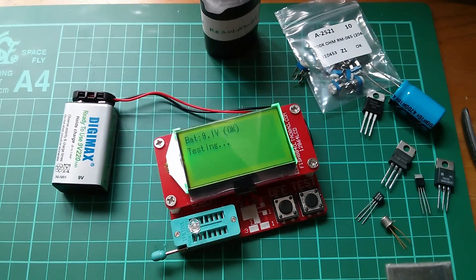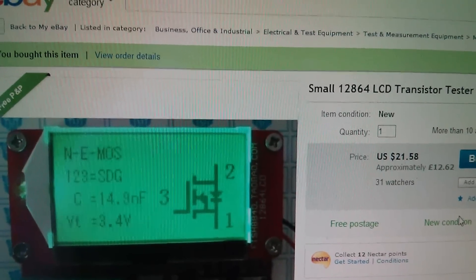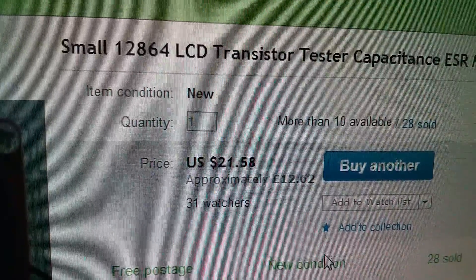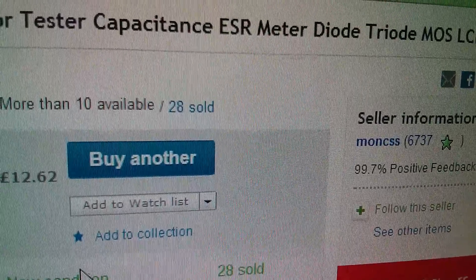And finally, can it do a blue LED? Well, it's got it as a diode and it's got the forward voltage as 2.76 volts. So that looks good — I like that. So the component tester is this one on eBay. It was $21.58, which is £12.62, and I got it from Monks.